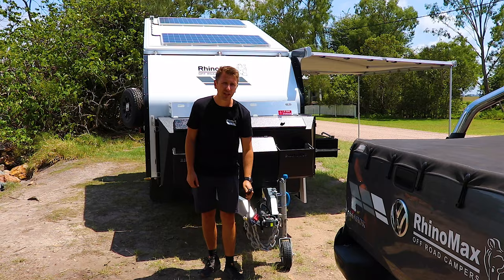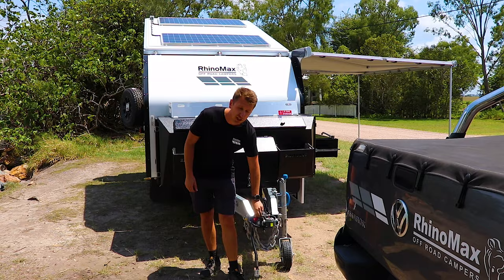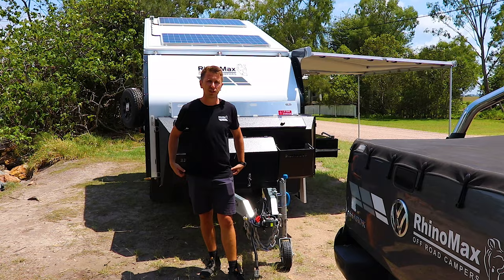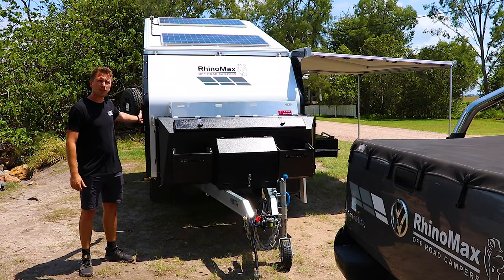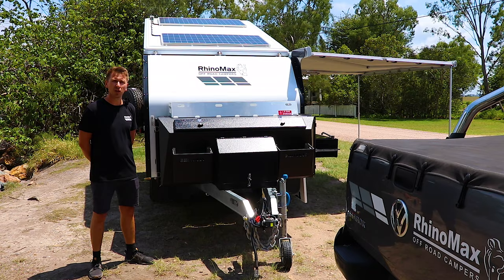Additional ways of getting charge: down at the front you've got one Anderson lead which will plug into your car and charge while towing, and another one which allows you to connect an additional solar panel — particularly useful if you'd like to park under a tree for shade but still get solar charge into your van. Up the side we've got a 240-volt charger which will charge your van at home, at a campsite, or with a generator. Power is not going to be what stops you from going further.